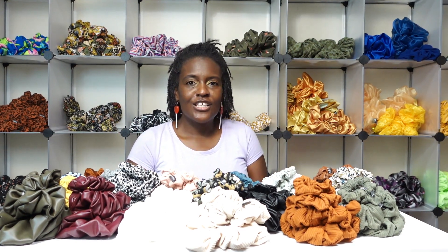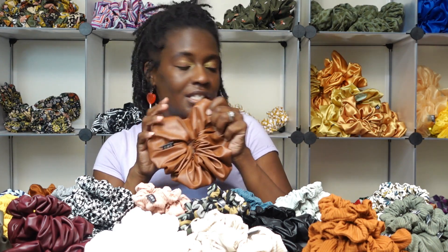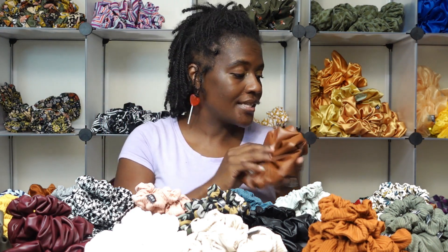Let's start with the leather scrunchie collection. I have no names for these scrunchies yet, so if you have any name suggestions I'd love to hear them — I'm open to anything. I'll just give you a color description. For my leather scrunchies I have them in three sizes. The XXL is a brown — it reminds me of caramel or milk chocolate.